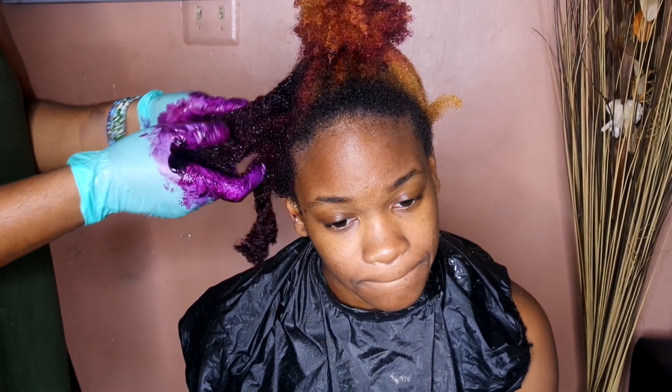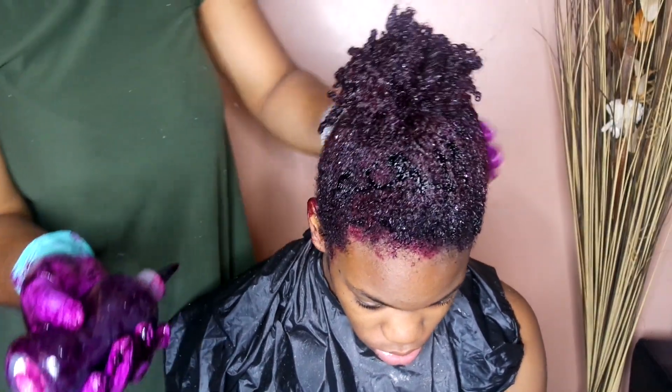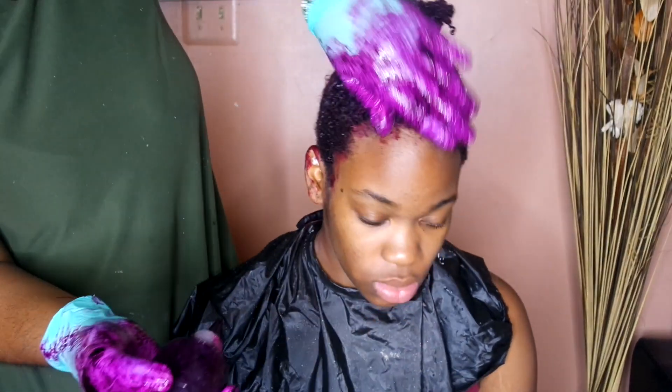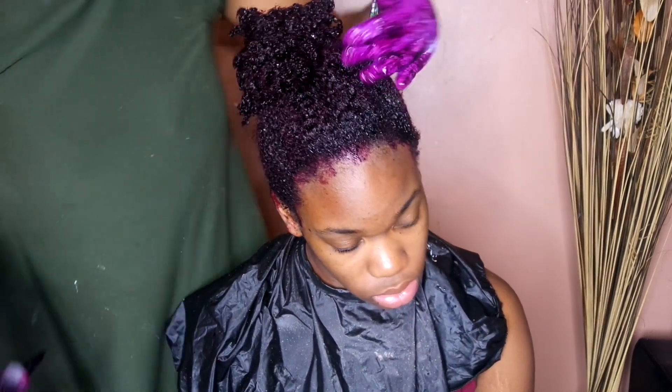Everything used in this video will be down below. The applicator bottle was gotten from Vita Splasco for about a dollar. Nothing here was expensive. And as you see, she still has her coils in her head. Don't go ahead and burn your hair because you want to be a blondie or you want to get color. Do the right things and your hair will be good to you.